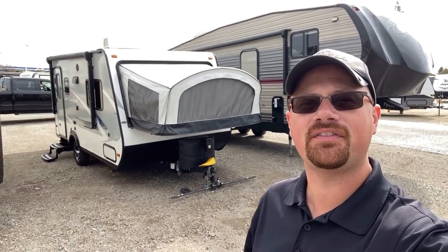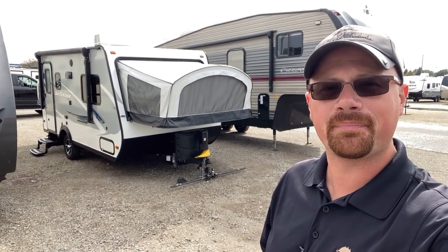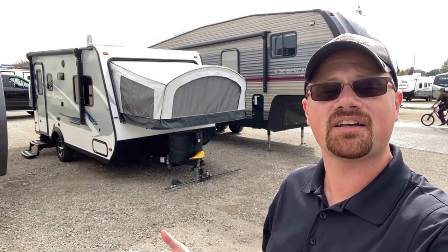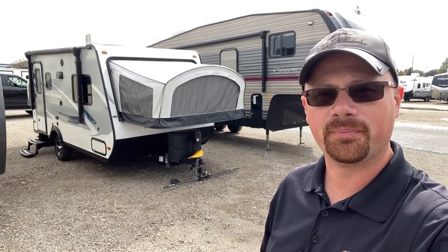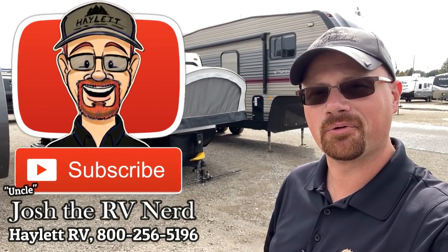So there you have it folks — the good, the bad, the ugly, and everything in between. If you appreciate the fair look we give you at these things and you haven't done so already, hit the subscribe button. Click that little like button on the video — it doesn't cost you anything but it does help spread the word. As always, take care, stay safe, have fun, and happy Halo RV camping everyone.